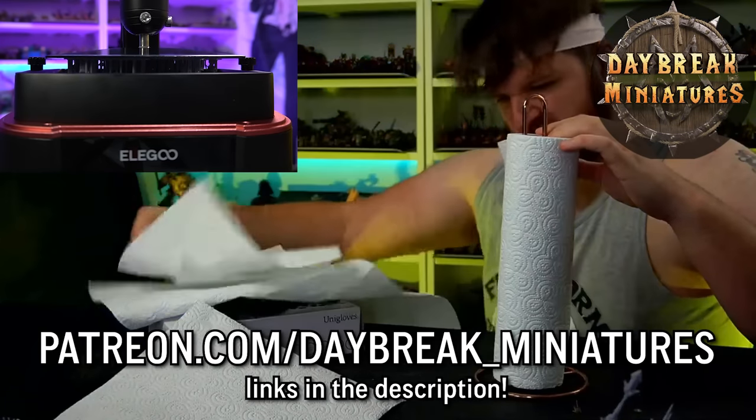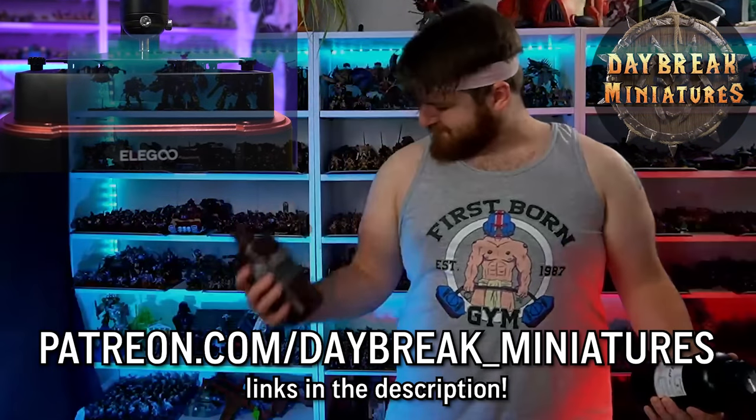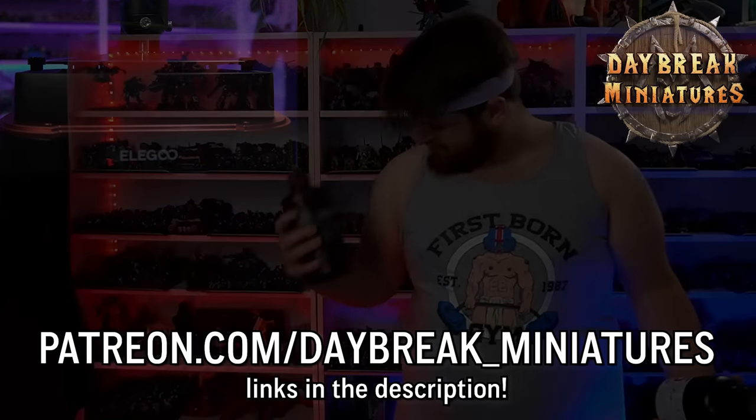All of Daybreak's past releases are available for purchase on My Mini Factory, and Patreon supporters get a discount on older releases. For all of that and more miniatures each month, please check out the link in the description to Daybreak Miniatures' Patreon. Thank you very much to Daybreak Miniatures for sponsoring today's video, and thank you at home for checking out the links - the more you check out these links, the more they're likely to work with me in the future.